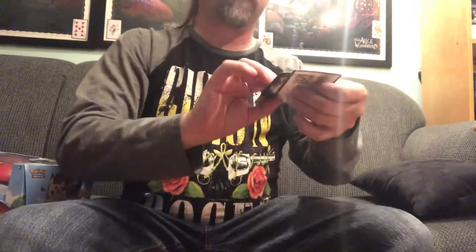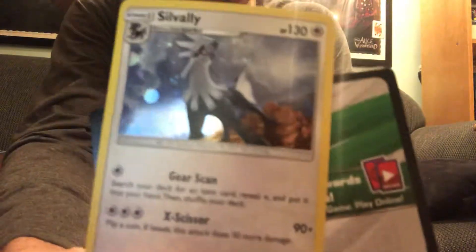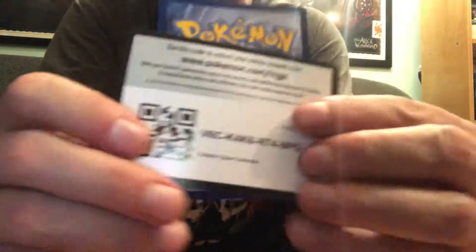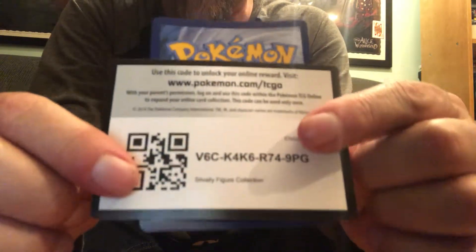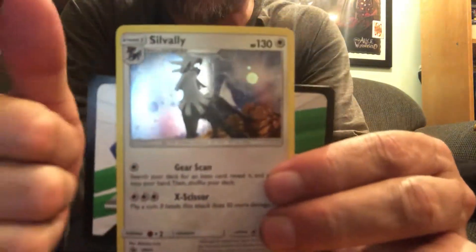Alright, good day, happy Friday. Now first things first, remember that card I did the last two days? Well, here's the code for it. I realized after I stopped the video that I forgot to give out the code, so whoever gets that, congratulations, you got a cool little Silvalli card.